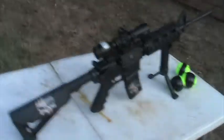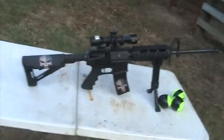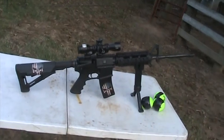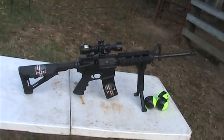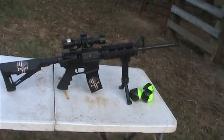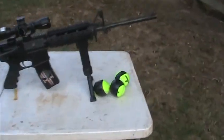Hey YouTube, as promised we're fixing to do the exploding tennis balls. We'll be using the CMMG AR-15 — my daughter will be shooting. CMMG is a company out of Missouri that makes high-quality AR-15s and parts. They're a Christian company so I highly recommend them. And what we've got here are some exploding tennis balls.